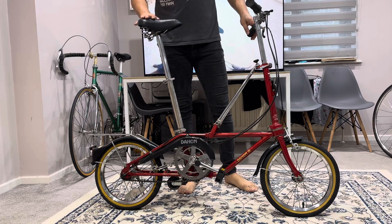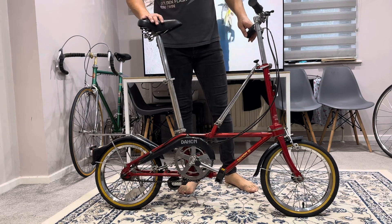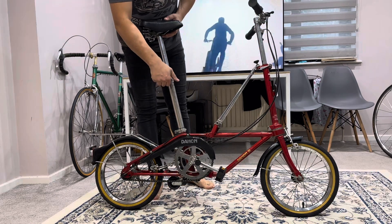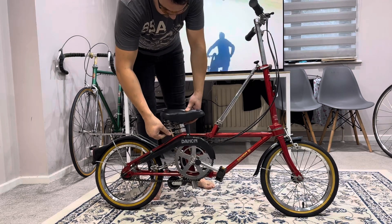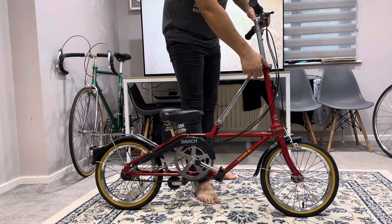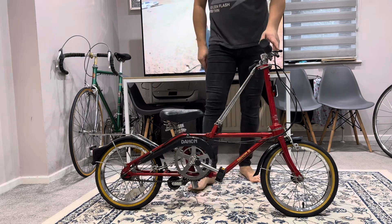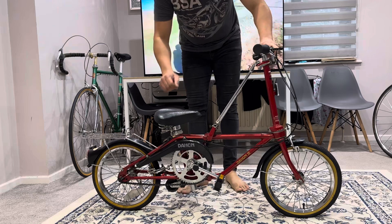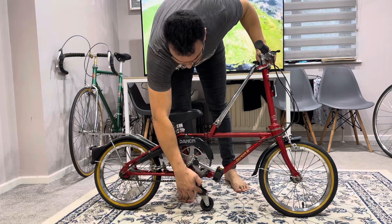How to fold and unfold the Diehorn 3 folding bike. You start with the telescopic seat post, then the telescopic handlebar. The other thing you have to do is put the middle tire down to stabilize.